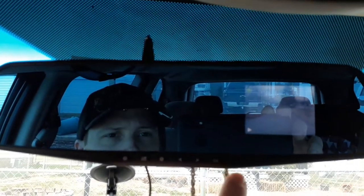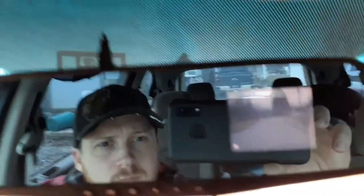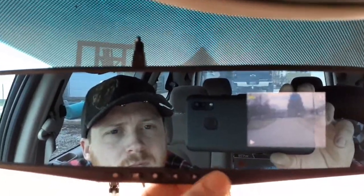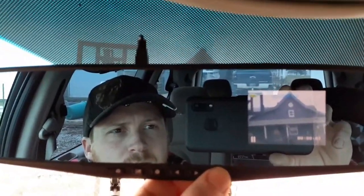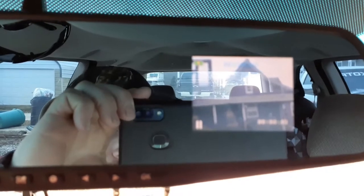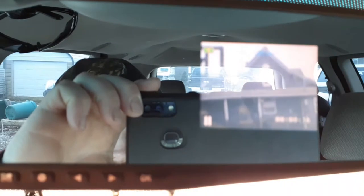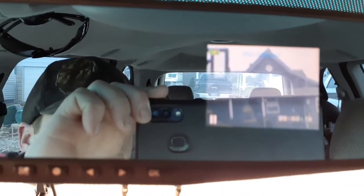Apply back to video. It does have a speaker on it, but it's not very loud at all and there's no way to turn it up. I can barely hear it.